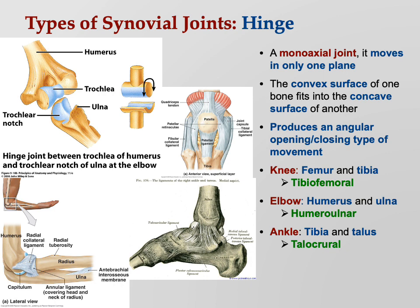Also your interphalangeal joints — the proximal, middle, and distal phalanges where they link together. We have the proximal interphalangeal joint and the distal interphalangeal joint. Both of those are hinge joints.